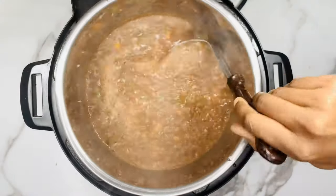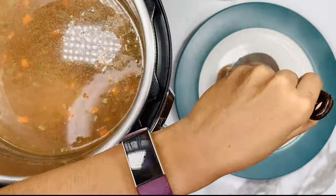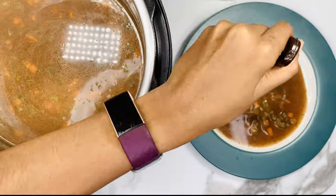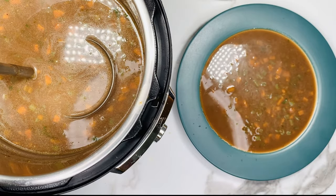You can have the soup just like that, or you can add some cooked rice or quinoa to it and it makes a great dinner. That's it, your soup is ready. Finally, garnish it with cilantro leaves. You can add a little bit of lemon juice before serving — the soup tastes great with lemon juice.